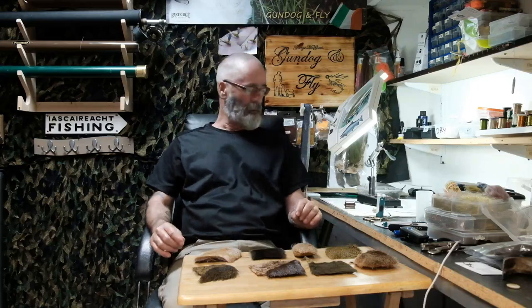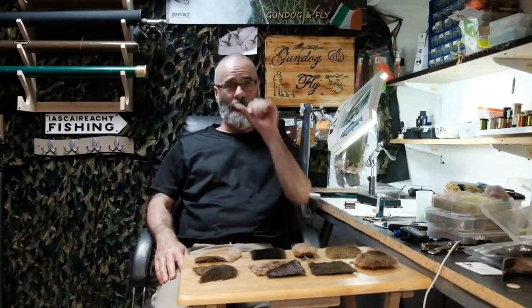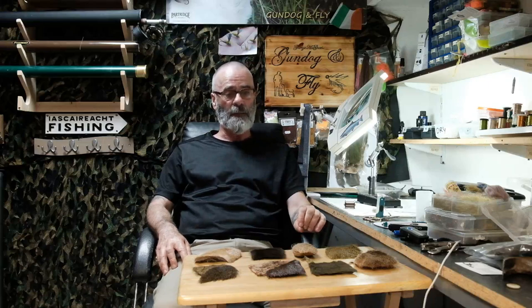Hello everyone, welcome to another video from Gondagen Fly. In today's video I'm going to be talking about deer hair. Deer hair is something I use to tie a lot of different flies with, but principally two types: the Comparadon type flies, and sedges or caddis flies — that's what I use deer hair mostly for.